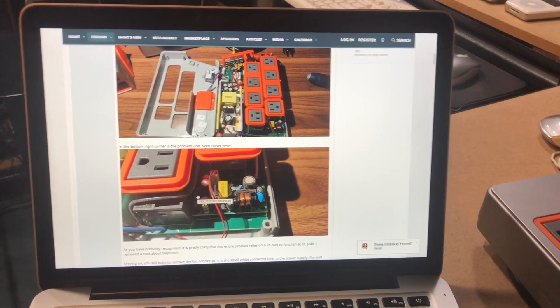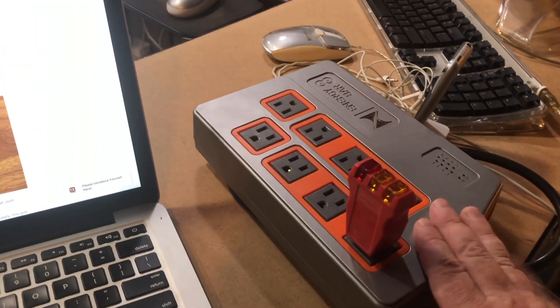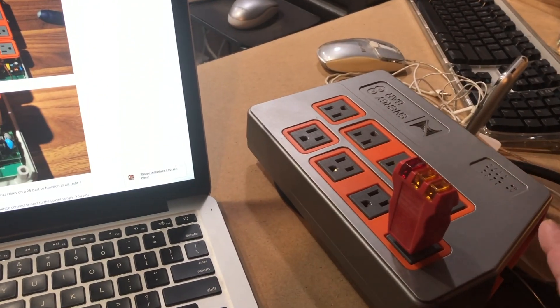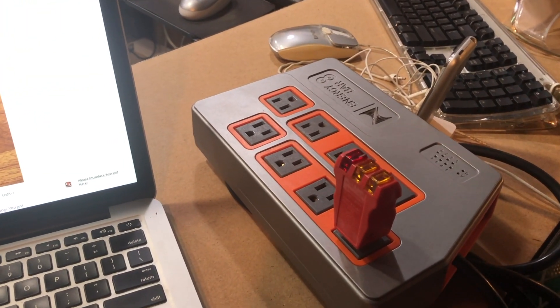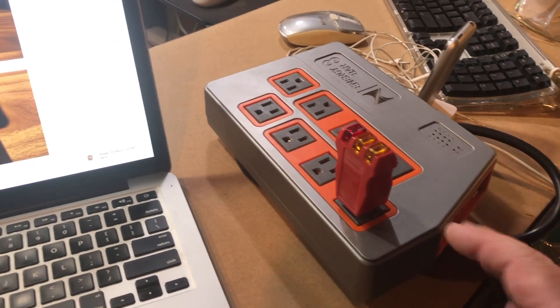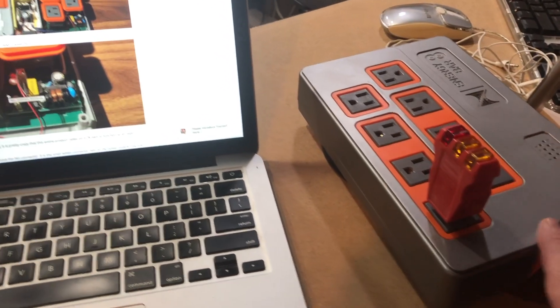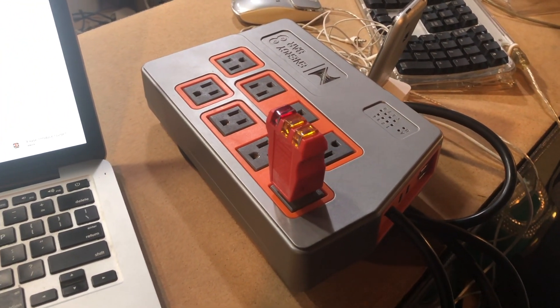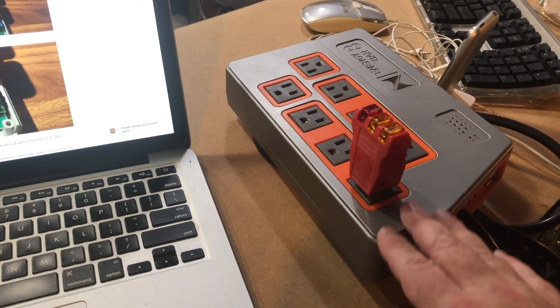This is actually going to be the second time I'm doing this repair. This is the second time one of these things had failed on me in the exact same way. A few months ago this one failed — exact same thing. I panicked, went online, bought a new one, had it rush shipped to me. Ended up costing me about $300 to get one of these things replaced. It was out of warranty, and going to Neptune would still be expensive and take a while.